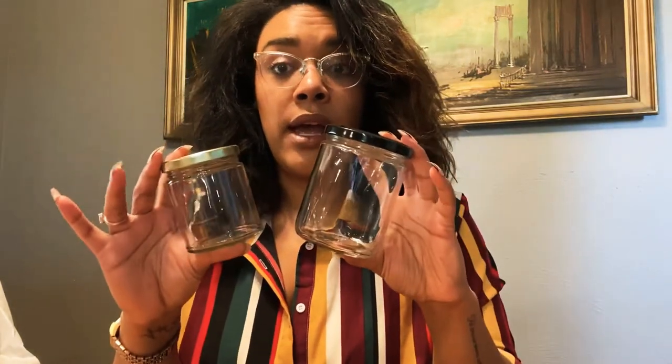These are both labeled as salsa jars on AAA, but if you go look on Candle Science or somewhere like that, they have it listed as straight-sided jar. So just FYI — if you go looking for a particular type and you don't see it under 'salsa jar,' try 'straight-sided jar.' I've noticed some supply company websites use those interchangeably.